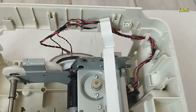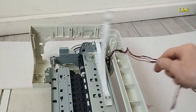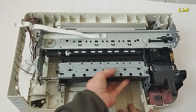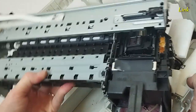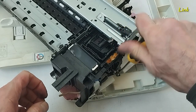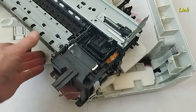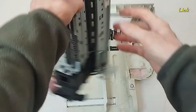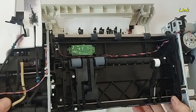Remove the cartridge holder. Remove these wires. Lift up the printer frame. Here there is a screw. These are the paper pickup rubber rollers.